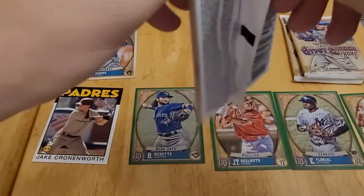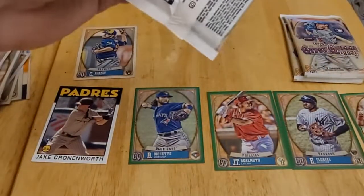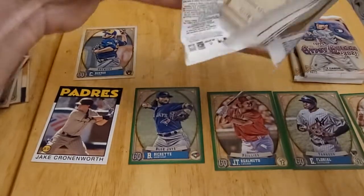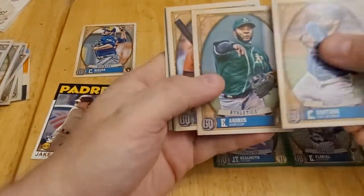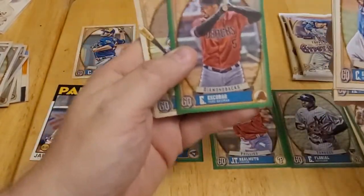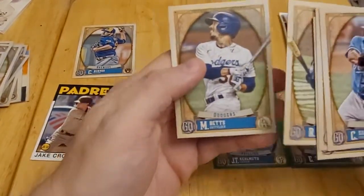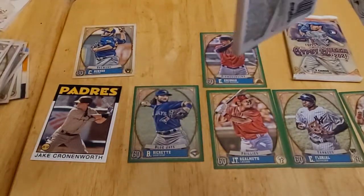Pack five is being very stubborn to open. Cards include Carlos Santana, Elvis Andrus, Austin Hayes, Nick Solak, a green parallel of Eduardo Escobar with the Diamondbacks — he was later traded to the Brewers so I'll set that aside — Randi Rosario, and a great Mookie Betts card. Two packs to go.